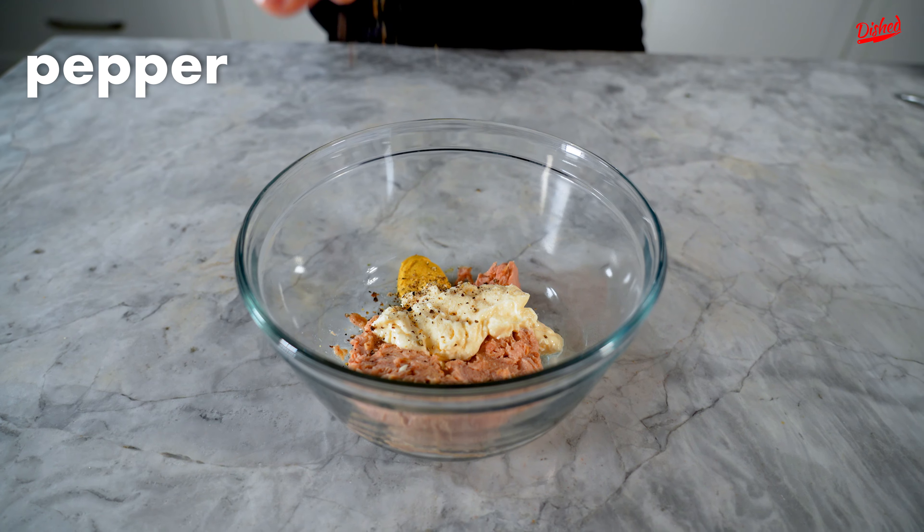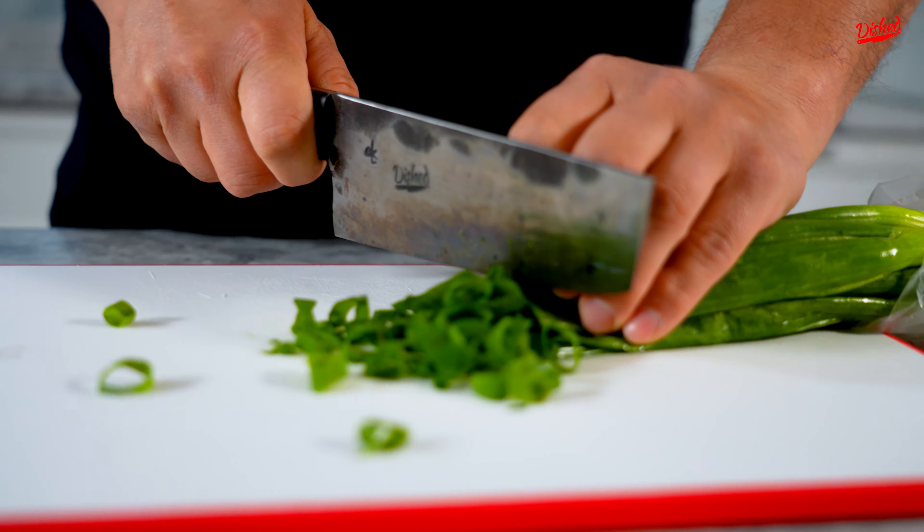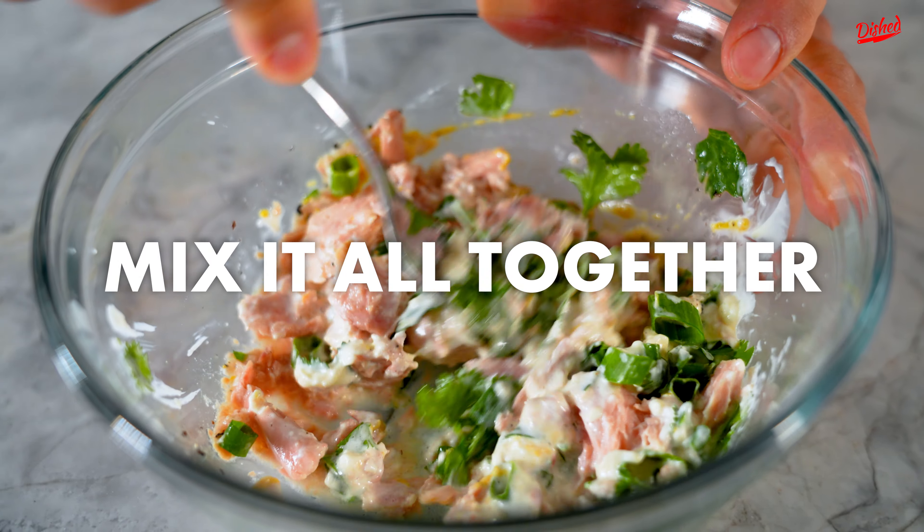Add some salt, pepper, your lemon zest with the lemon juice, your cilantro, and last but not least, your green onions. Now all you gotta do is mix it all together.